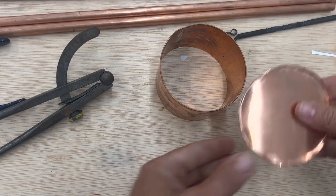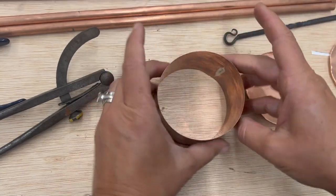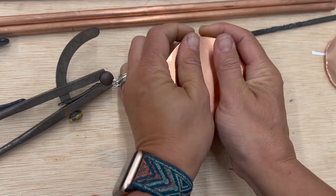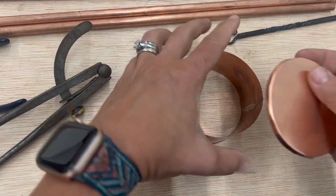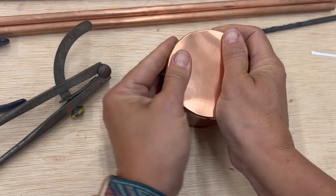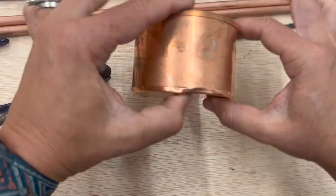This one is the one we just did by hand, and this is the one we did by machine. They are both burred, and here is the body. It's always a moment of truth — yep, fits, and it doesn't come off. Let's see about the other one. Sometimes the burring machine makes it too tight. There we go.